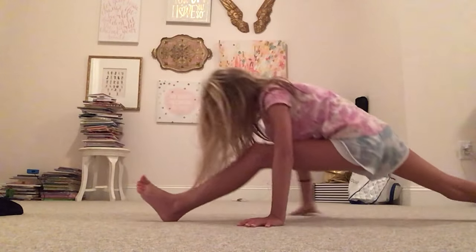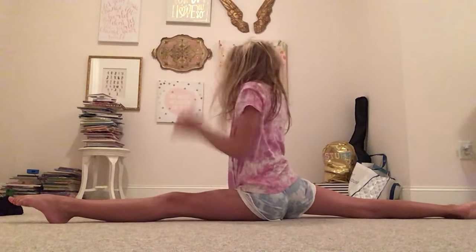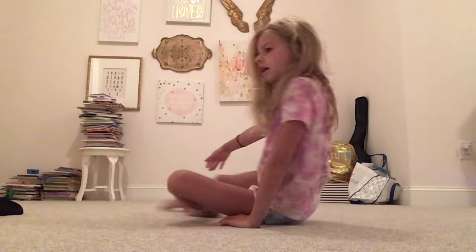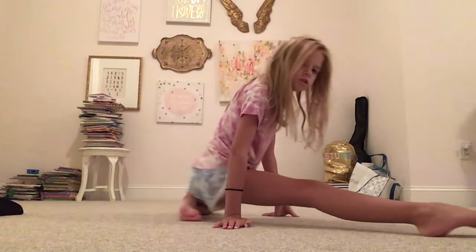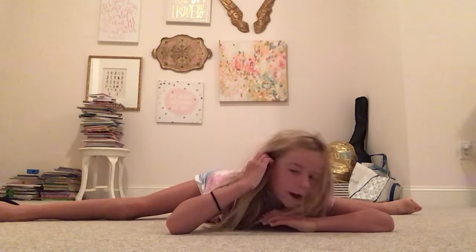Then you're going to hold this for about five seconds, then go down this way. So since you did all the way, you probably don't want to do it all over again — so I'm just going to do that other split. And then you're going to go all the way down for your middle split. I can do mine.